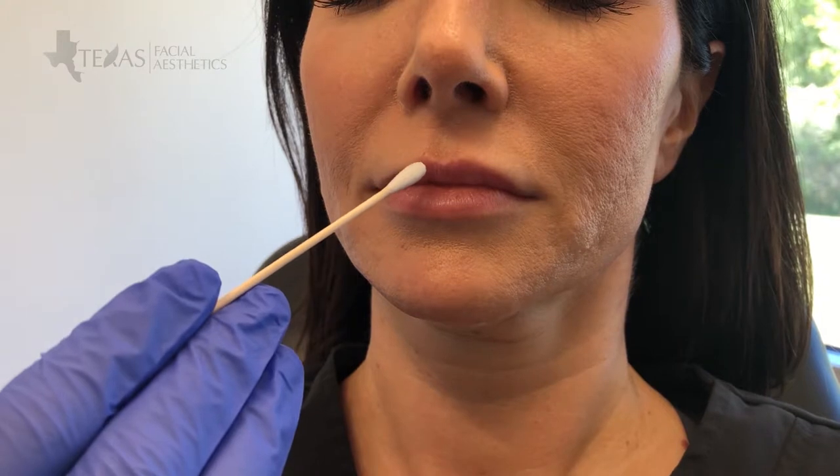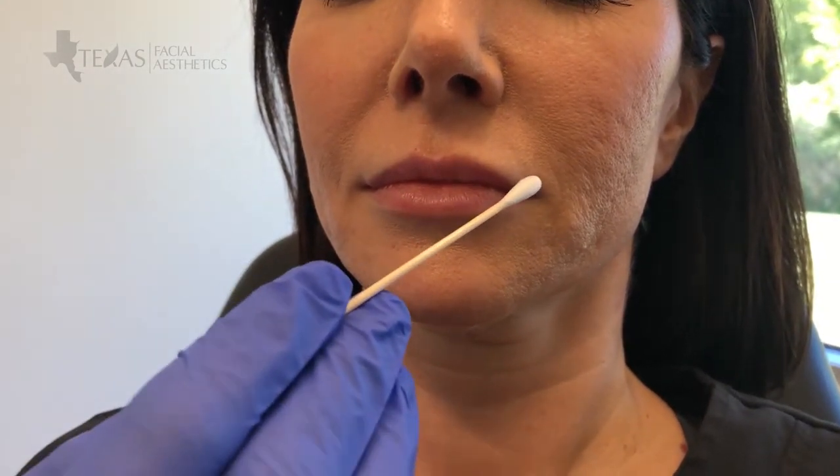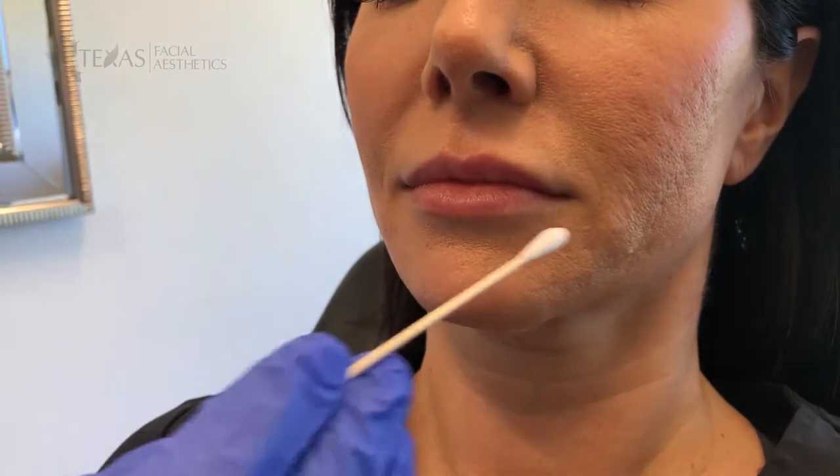We'll add a little bit of volume and a little definition to the cupid's bow there, give the upper lip some volume, but also make sure that we're adding a little volume to the lower lip so that everything remains proportional.